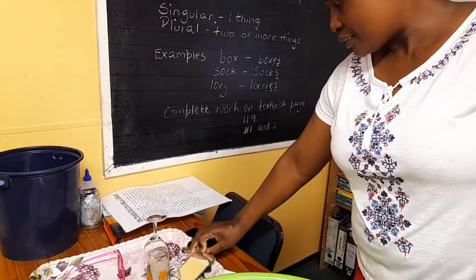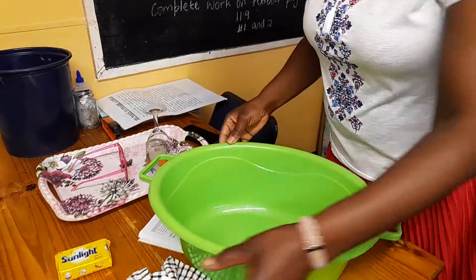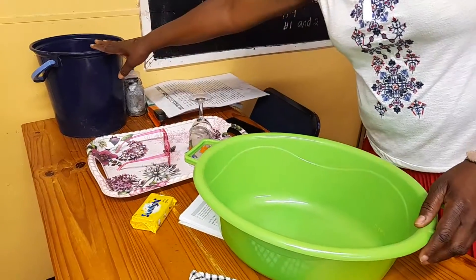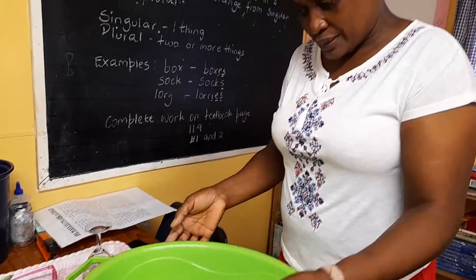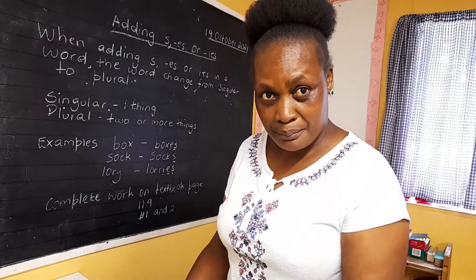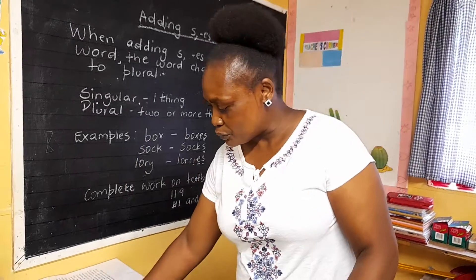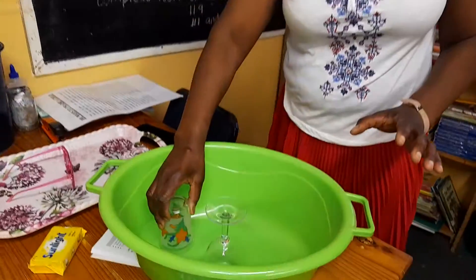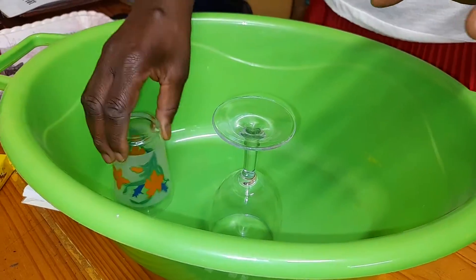So the importance of cleaning those things — you have to have a basin. You must have your cloth, your soap, and your water. You should use your basin because you don't want to break them. That's why we use a basin instead of a sink — when you put them inside, they won't break. It's plastic, so you put them nicely there.